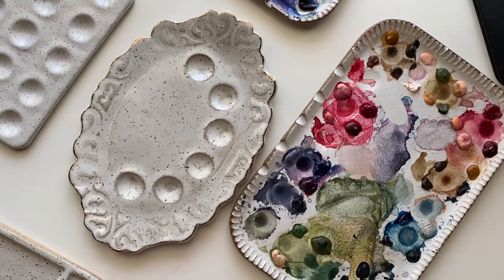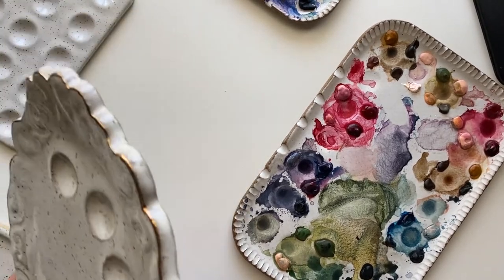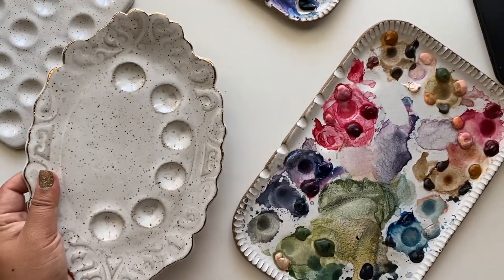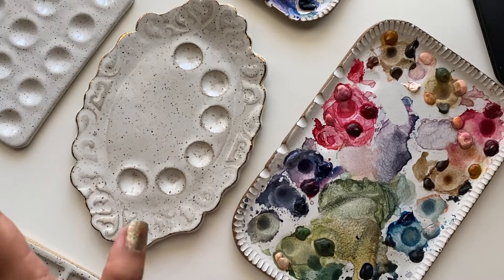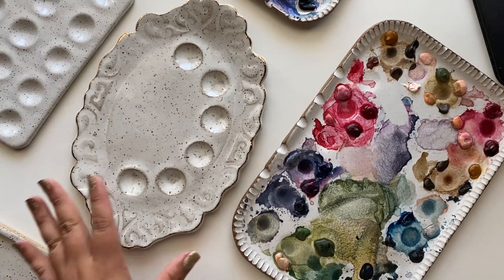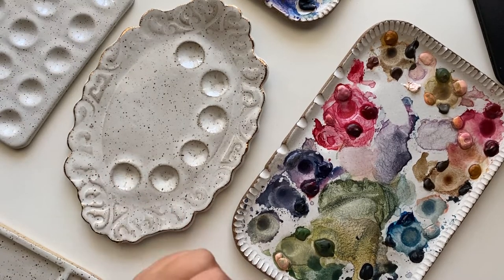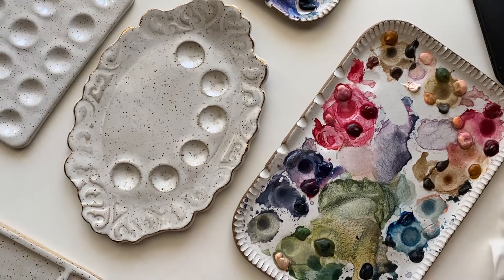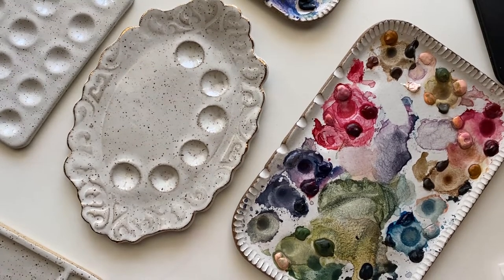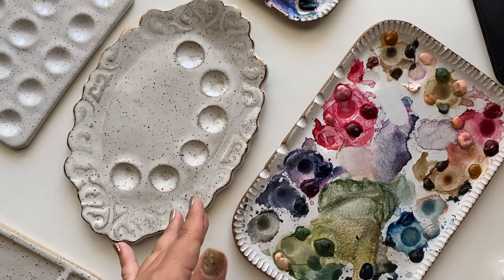Now let's talk about the cons. They are easily breakable, so if you have kids or if you're clumsy, just make sure to be very careful. Sometimes it makes me not want to bring it from one area to another because I'm so scared I'm going to drop it. I've heard stories from friends who have cracked their ceramic cups, so just be careful. That's definitely a con because they're pricey and you don't want to damage them.